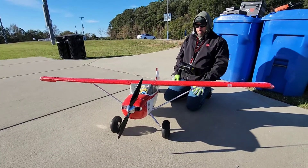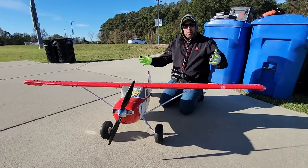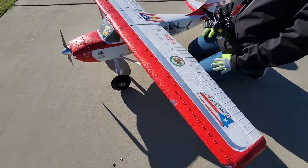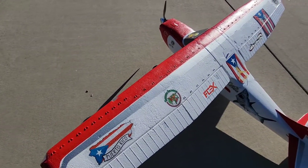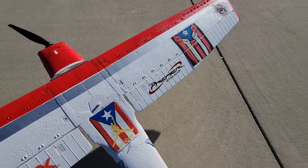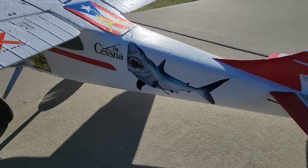This bird right here is the Flex Innovation Cessna 170. Of course, it's custom decaled out. For those who don't know, Hispanic or Puerto Rican. And this actually belonged to Captain Alex. What happened was he was flying this one day and he had no choice but to come down with it really hard, and it was destroyed. It took quite a few months to get it back together, you know, because family life and life in general. And I did my very best to get her up as sturdy as she was before.